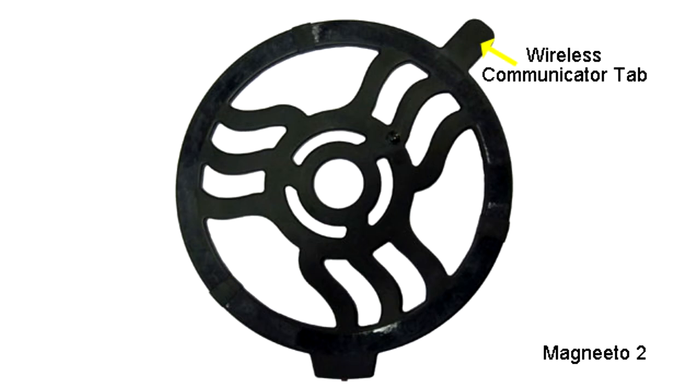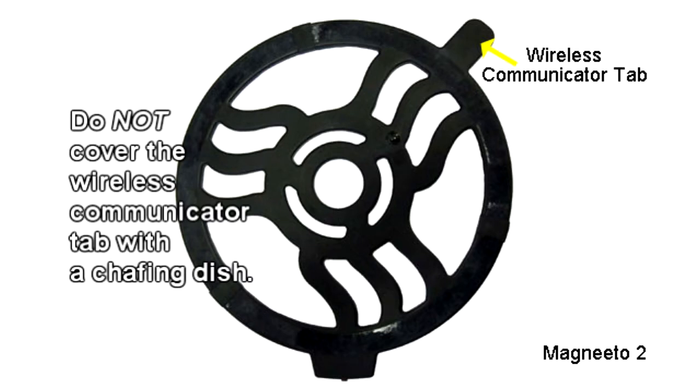The longer, thinner tab on the Magneto 2 contains a wireless communicator. This is what allows the temperature readings from the temperature sensor to be relayed to the Incognito unit underneath the counter. When placing your chafing dish on the Magneto 2, do not cover the wireless communicator tab, as this will interfere with communication capabilities and will hinder operation of the machine.